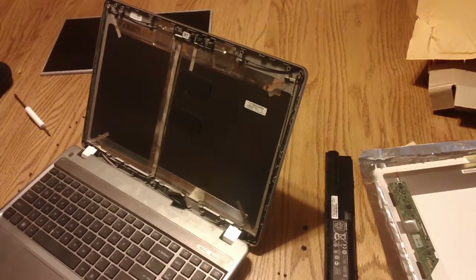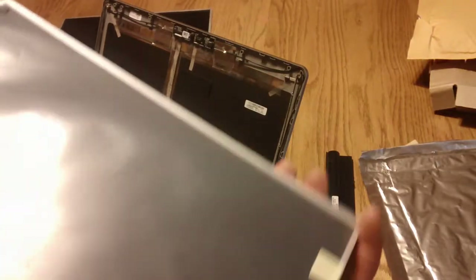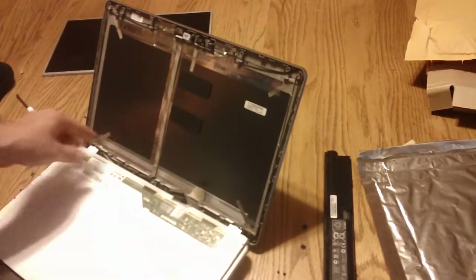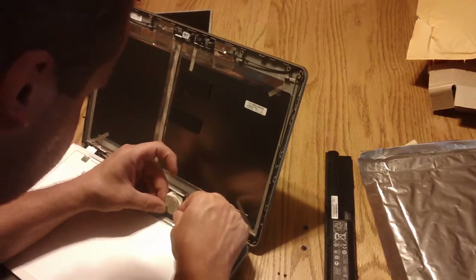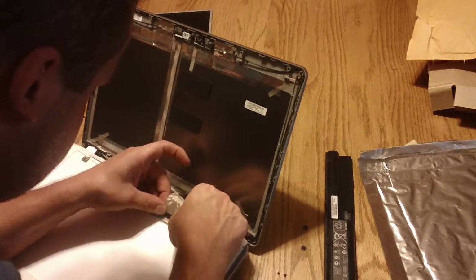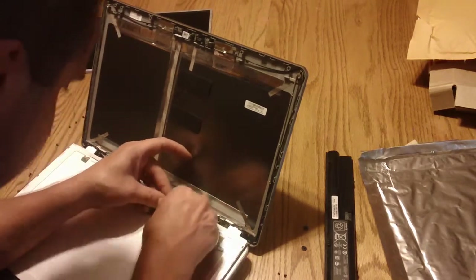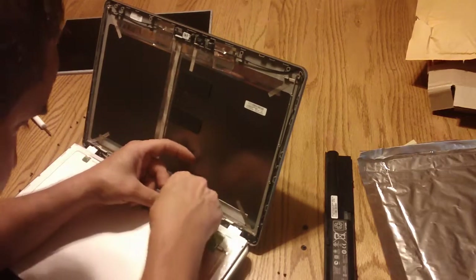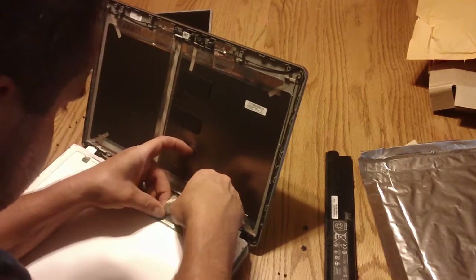We will get our new screen from LaptopScreens.com. It's got a nice protective cover over it to keep it clean until we get it installed. You want to lay it back down where the old screen was and very carefully line up the connector and plug it in the same way the other screen was plugged in until it snaps.